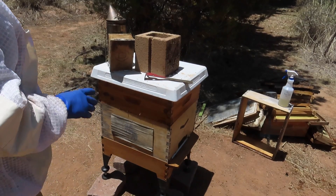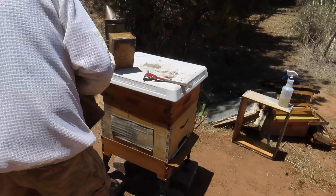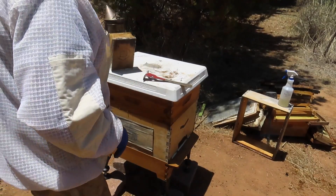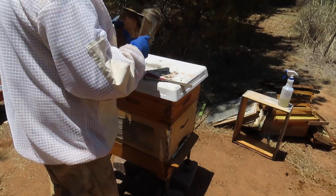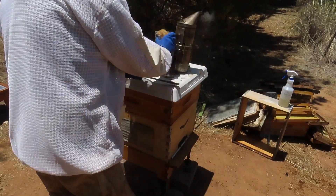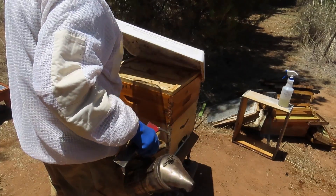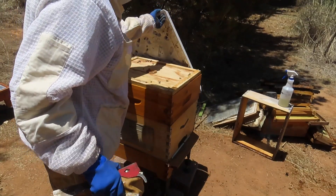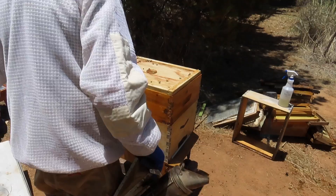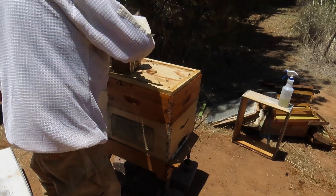We're getting ready to open up this hive. It's a very nasty-tempered hive — an Africanized colony. We removed the queen about four days ago and we're going to try to introduce a new Saskatraz queen today. We'll see what kind of temperament these bees are in here today.